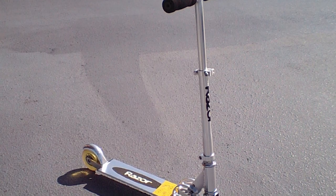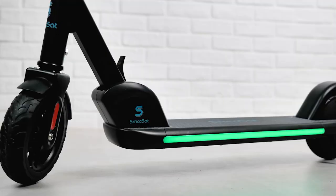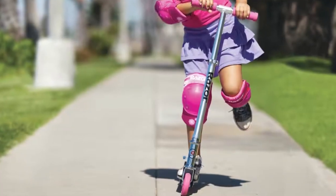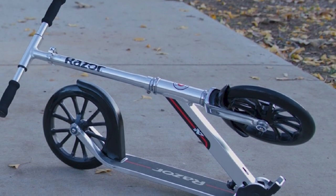The Razor Kick Scooter is more than just a way to get around — it's a ticket to adventure. With its sturdy frame and durable wheels, the scooter can take you anywhere you want to go. Whether you're exploring your neighborhood or hitting the trails, the Razor Kick Scooter is the perfect companion. So grab your scooter and let the adventure begin.